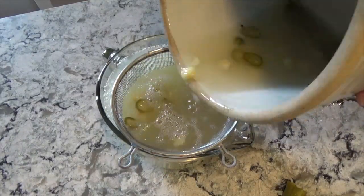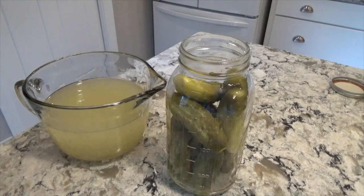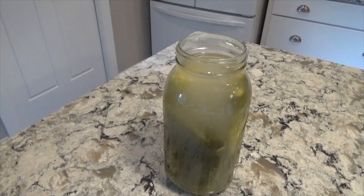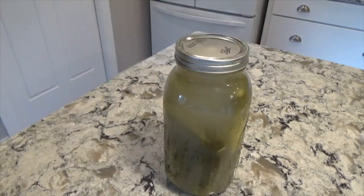To store the pickles, strain the brine, pack the pickles in large jars, and then cover using the strained brine. Secure a lid and store in the refrigerator. Pickles should keep for several months.